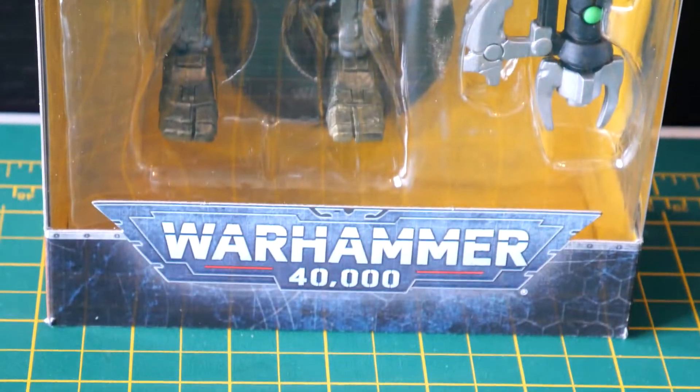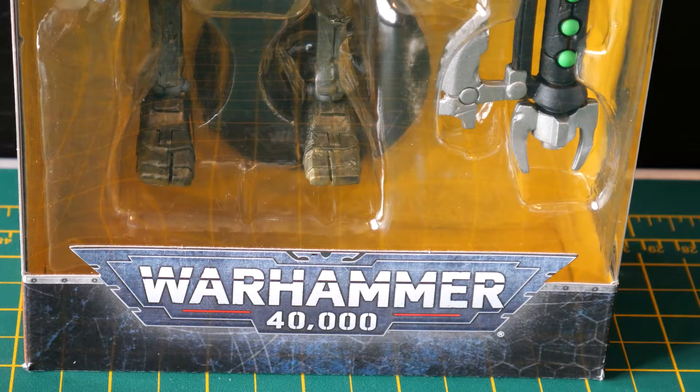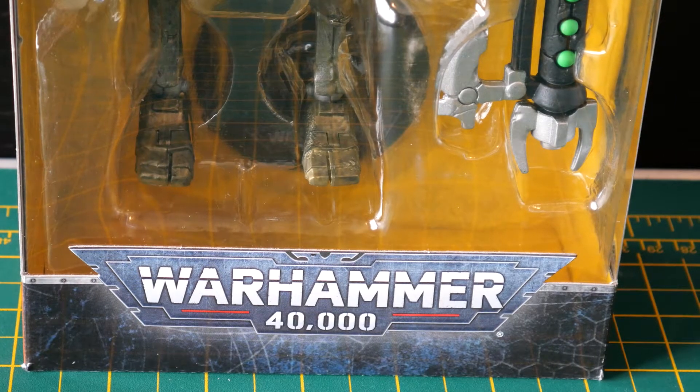In the packaging we have got the Warhammer 40k brand new branding there as their new icon. They've just changed that with 9th edition which has just come out in the last few months.